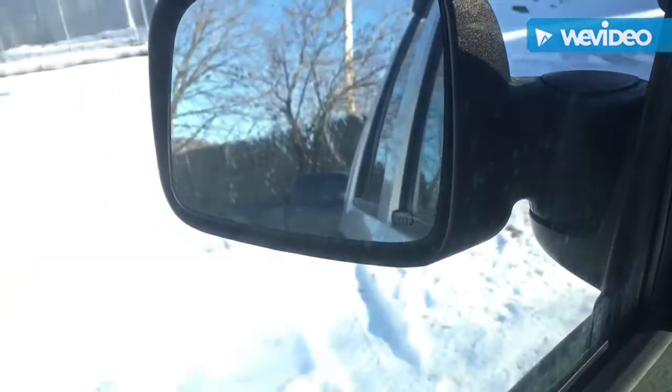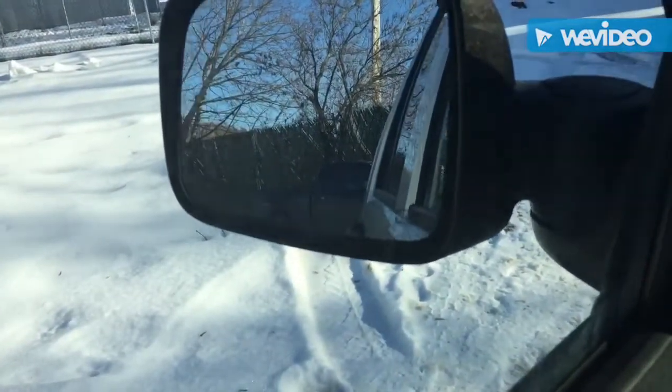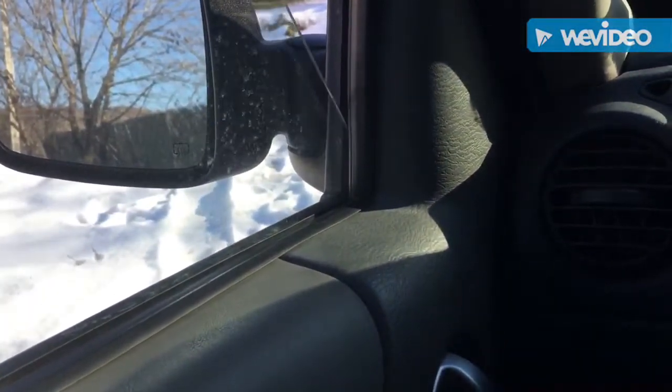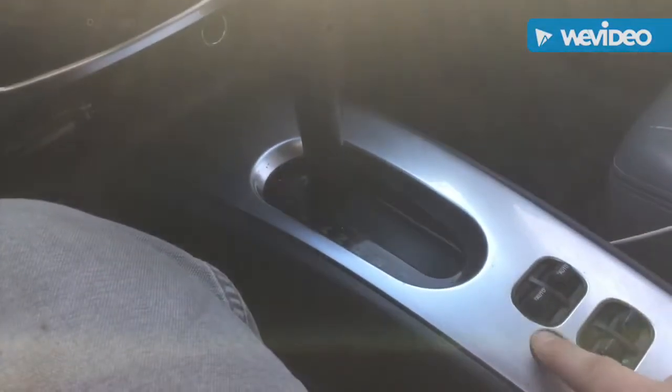Alright, so we've got the car on. Let's do these mirrors — the left first. As you can see with these controls, you can adjust your mirror, which is pretty cool. And then you can do the right one as well. These are your locks, and your windows are over here, with your back ones on this side, and you have your window lock.